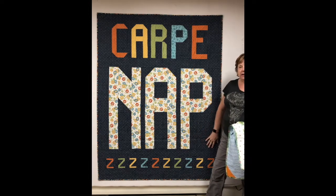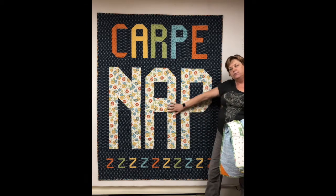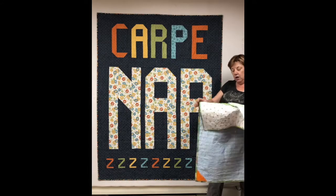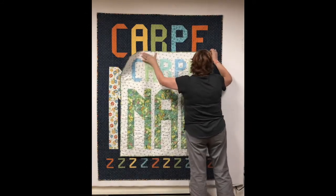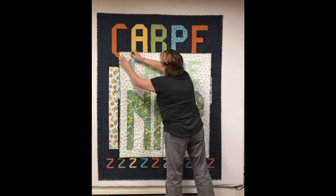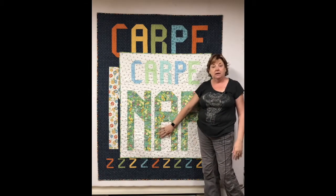This is a two-size pattern. We have the big one here at 55 by 70 inches, a nice big snuggle size, which makes it appropriate for its message. The pattern also includes a little one, a crib size, at about 40 by 44 inches. That's what the little one looks like — really great for a crib or a baby quilt.